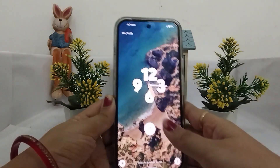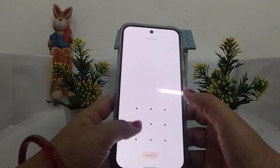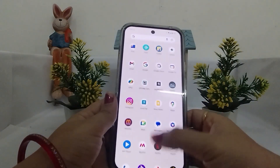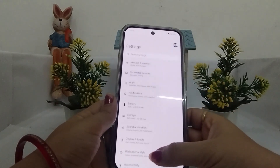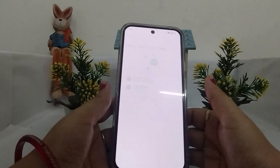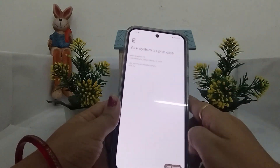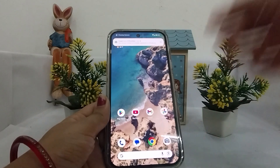Lastly, to overcome this issue you can also check for a software update. To do this, open Settings, scroll down to System, then tap on Software Updates, select System Update, and make sure your system is up to date. If it's not, tap on Check for Update and update your system.